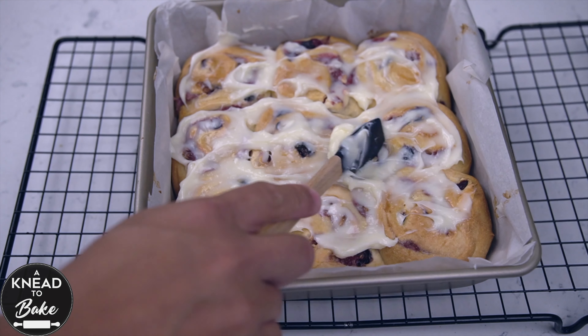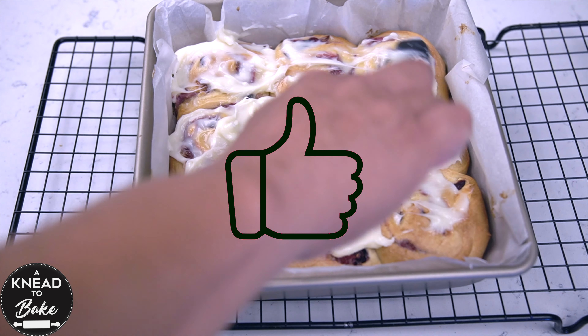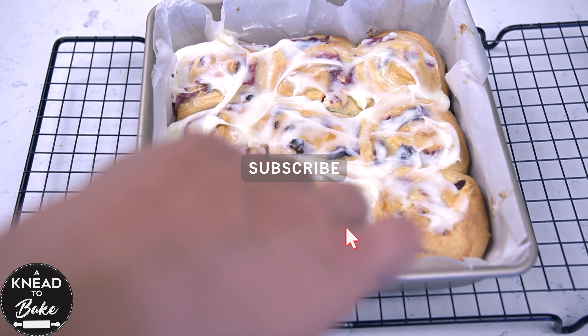Thank you for watching this video. If you like this video, please click on the like button. And if you haven't subscribed, please subscribe. See you in the next video!